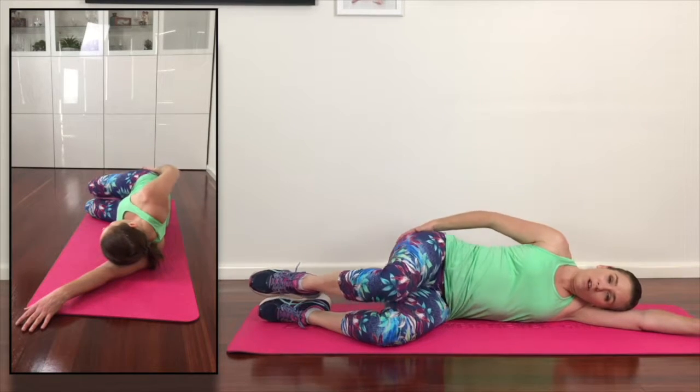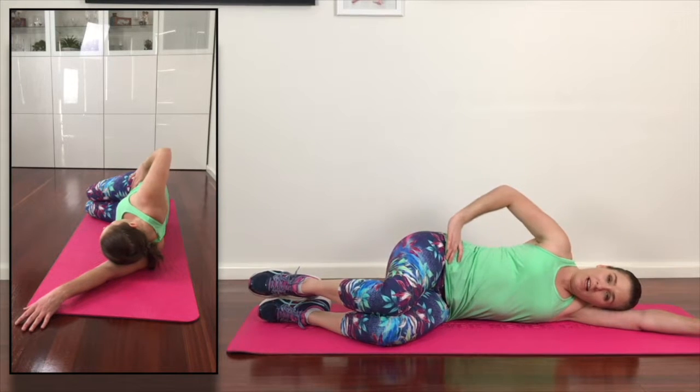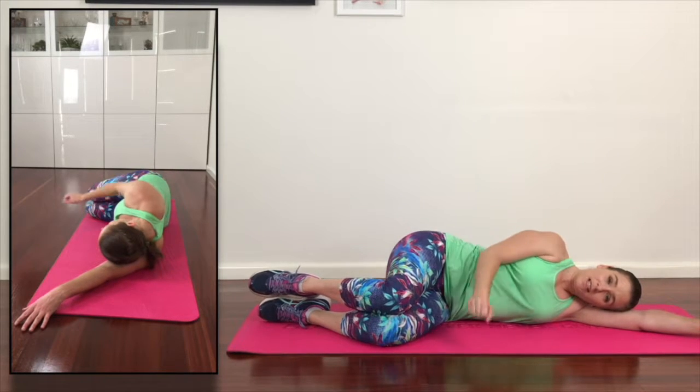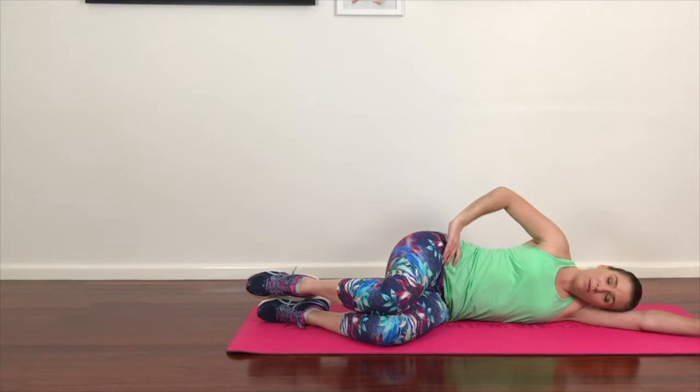Now, it's important with this one that we're not leaning back with the movement. We're actually getting the movement through here. If you want to add a little bit of resistance, you can wrap a TheraBand around your knees and exhale to lift, inhale to close.